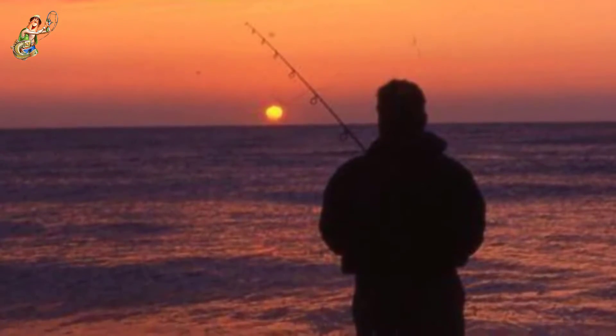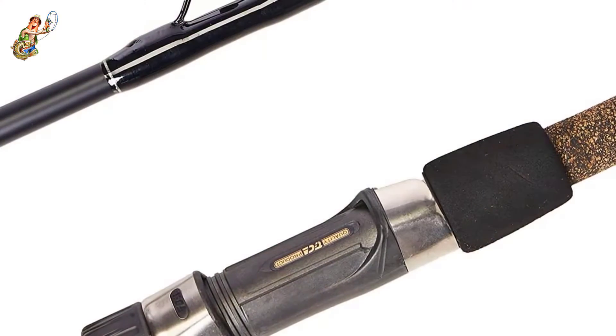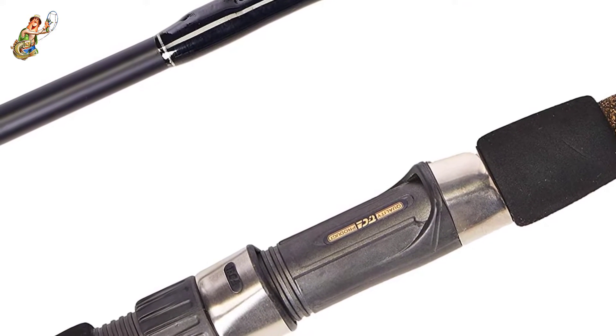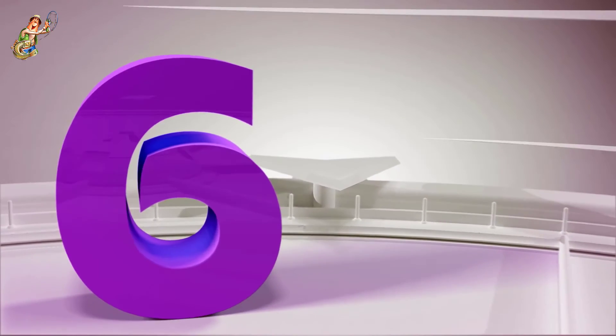Furthermore, the packaging box contains a black nylon carrying case with comfortable carrying handles. Overall, the manufacturer has developed this surf fishing rod for stripers, perch, and even salmon.